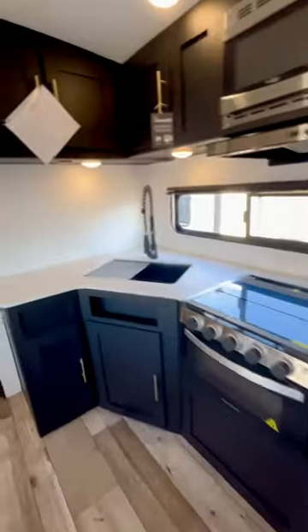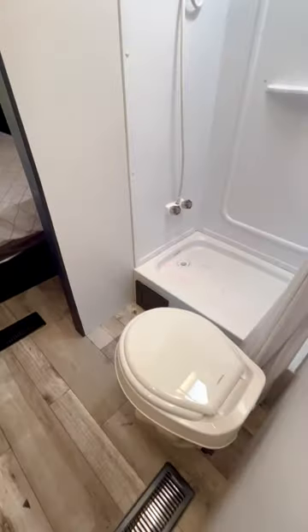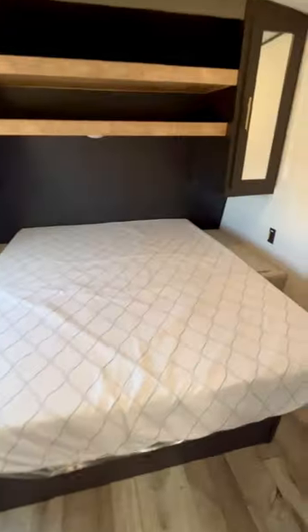Right past this kitchen, you've got a full-width pass-through bath right here — lots of room around the toilet, the shower, plenty of room to brush your teeth, get ready in the morning. There's a laundry chute over here.